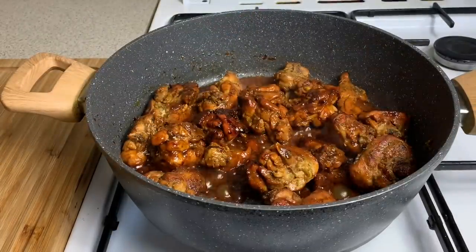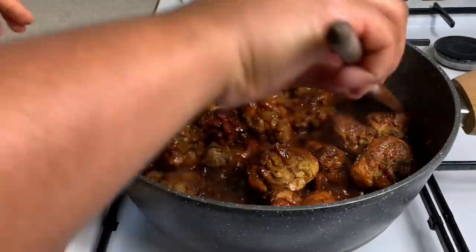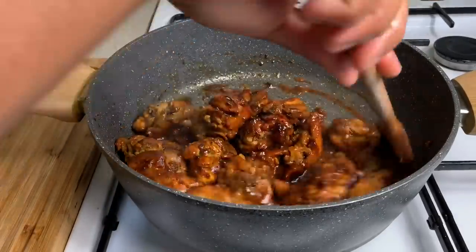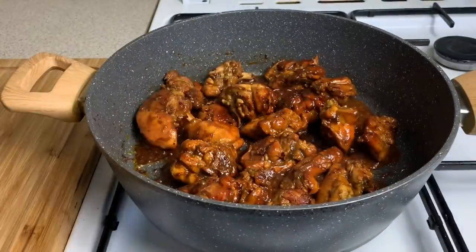My water level has reduced quite a bit and now I'm just going to stir it up. Guys, look at this gorgeous color on the stew chicken — love it!